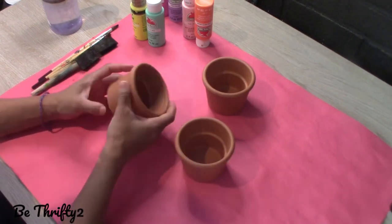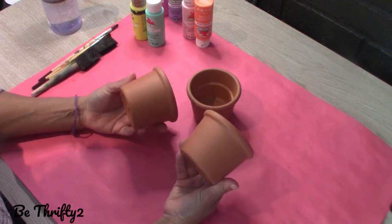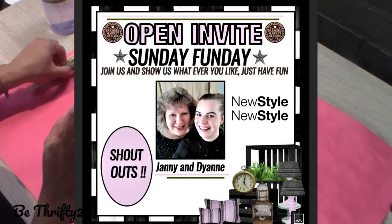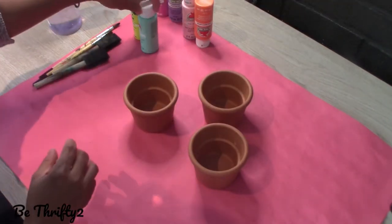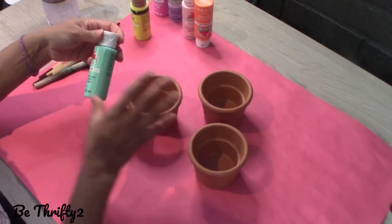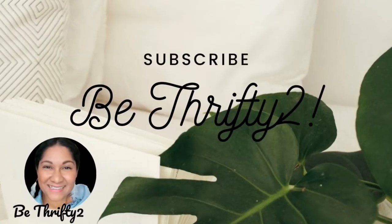Hi guys, welcome to Be Thrifty. My name is Yesenia. Today I am participating in another Sunday Funday Challenge hosted by my good friends Yanni and Diane over at Deco Easy and Yvonne over at Ginger Chick Rehab. I will have the link to their channels down below in my description so when you are done with my video, please go check them out and check out the playlist as well. Let's get started.